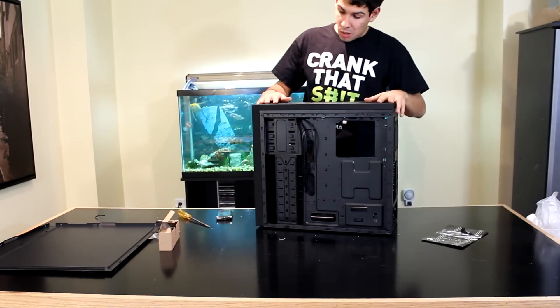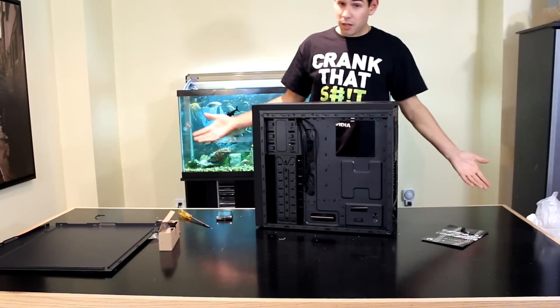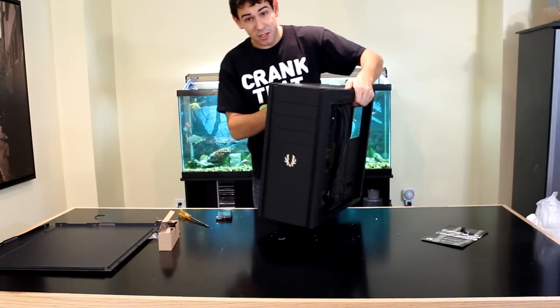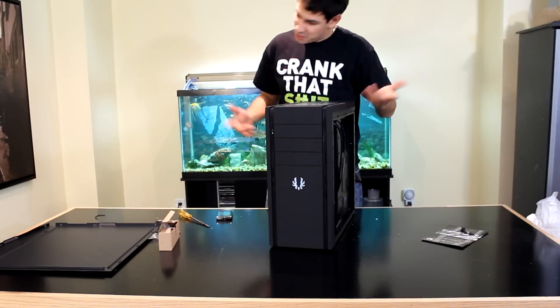Overall it's a well laid-out case. It feels solid and high quality considering it was only 50 bucks — bought on sale — for the guy I'm building the PC for.